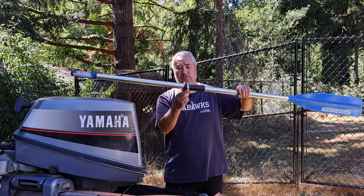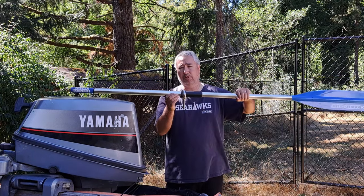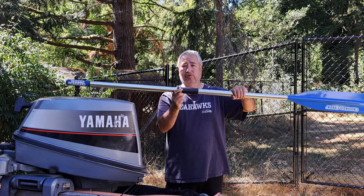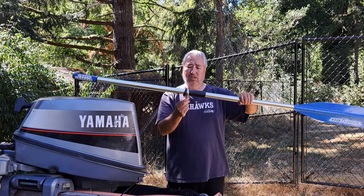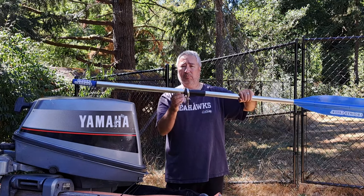I have a friend who has a different brand but same concept, and he's had his for almost 20 years — been fishing with him and his oars work just fine, so hopefully these will work out for me too. I'll use them a few times, maybe in a couple weeks or so, and I'll post an update.